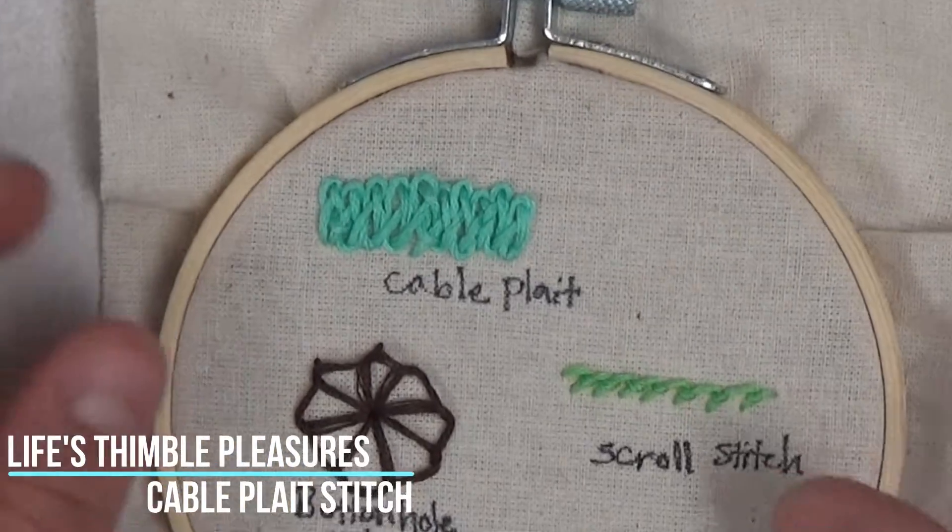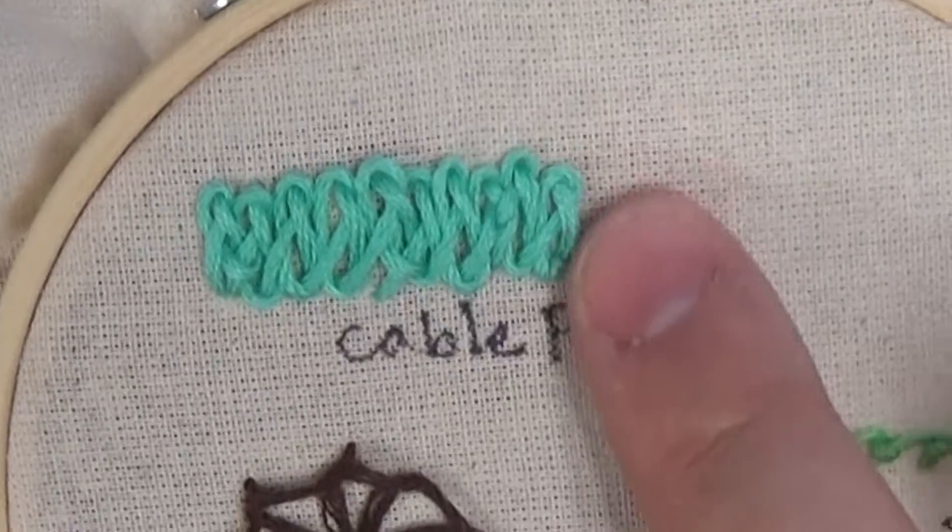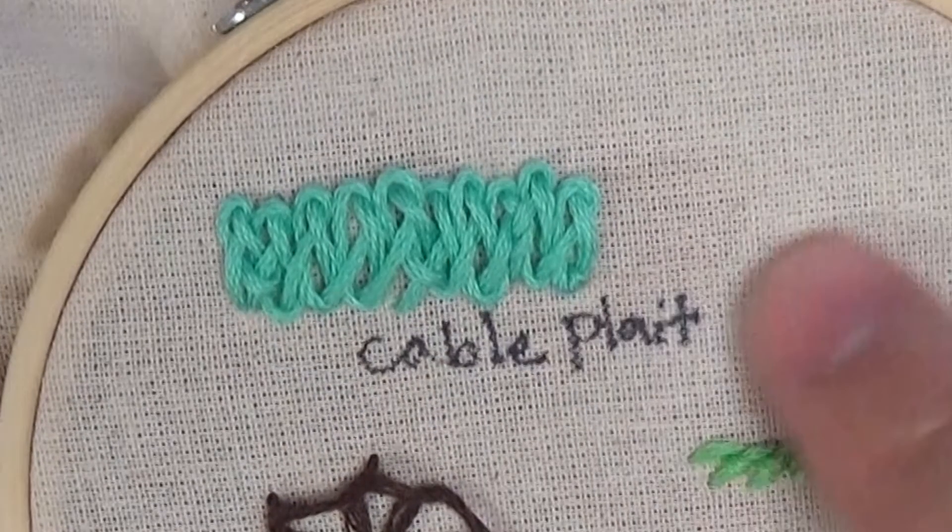The cable plate stitch, also known as the braid stitch. According to some sources, it is part of the chain stitch family.